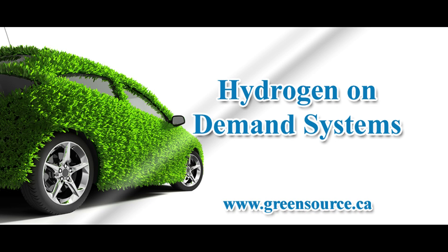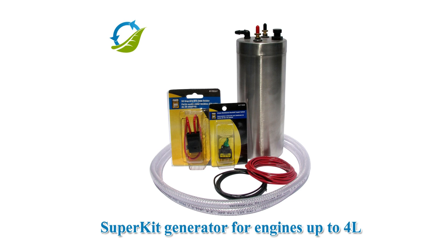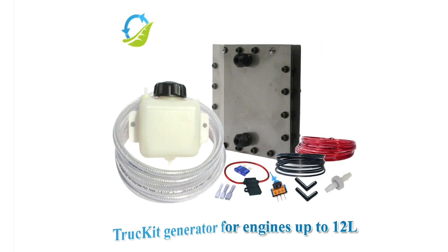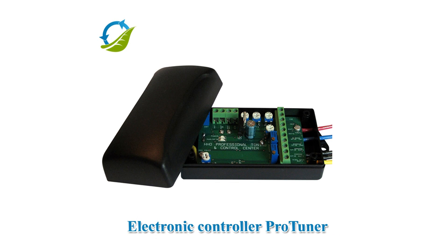Today we are going to show an installation summary of a GreenSource HHO generator on a Jeep Liberty. GreenSource makes hydrogen generators for any engine from 1 to 16 liters in size. Our equipment works with any fuel type: gasoline, diesel, or LPG. Hydrogen alone typically offers 20 to 30% gains in fuel economy, but when used in conjunction with GreenSource electronic controllers, gains of up to 60% are more common.